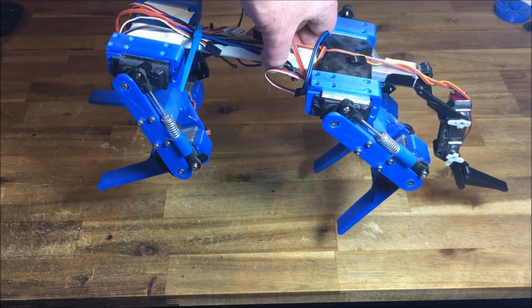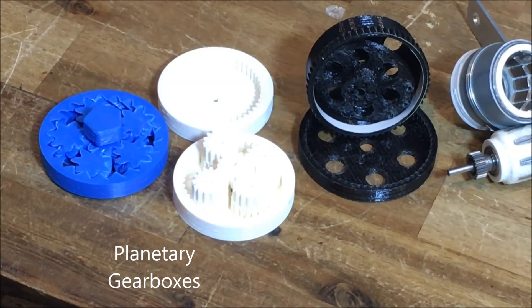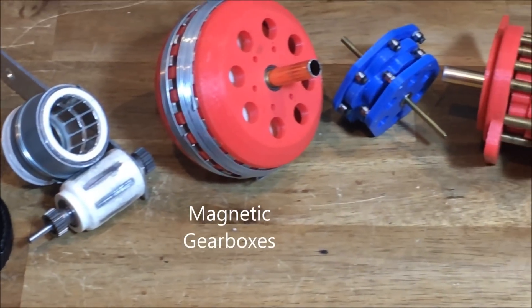This all started when I couldn't get my robot quad to jump with standard RC servos. After many years of research and testing, the cycloidal gearbox was the best solution for me.